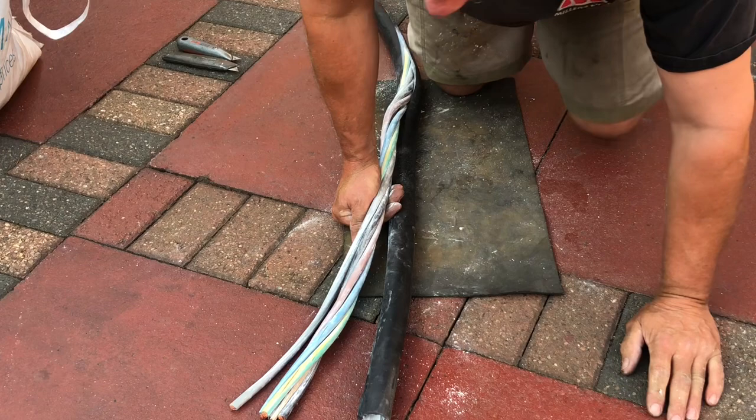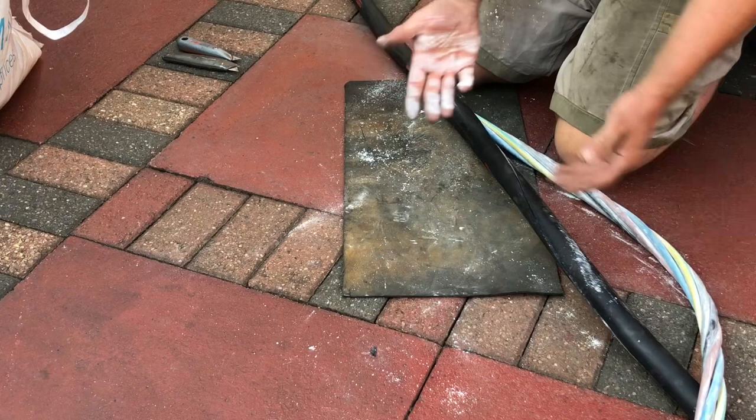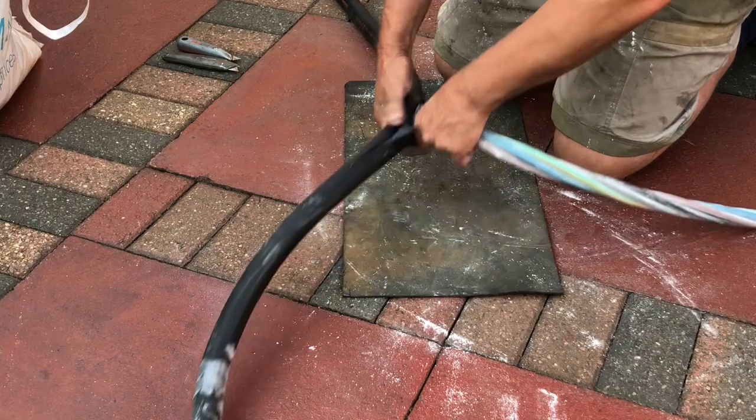There we go. All this chop coming out means I'm going to have to hose the garden down afterwards. I shall continue and pull my legs out.